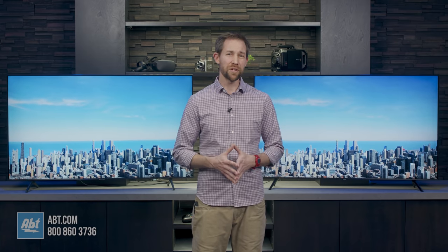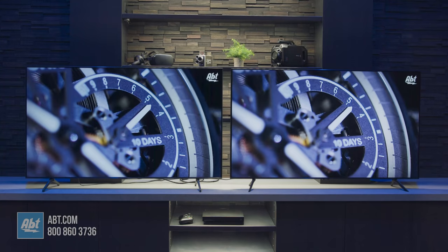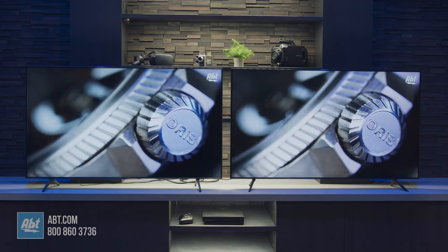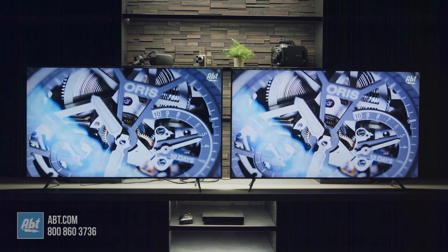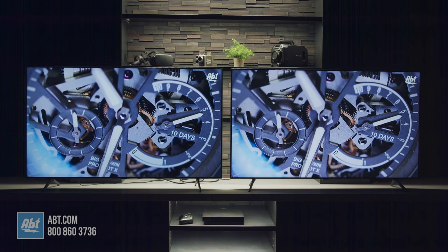Moving on to the picture, you'll see another upgrade on the 8000: UHD dimming. While it's not the traditional full array style of dimming, it still helps with contrast and colors. It might be hard to see through a video on YouTube, but in person you can see more detail in the 8000. It'll be more noticeable in HDR content, but it is another benefit over the 7000.